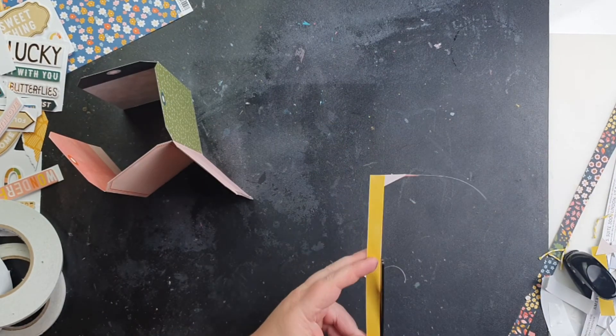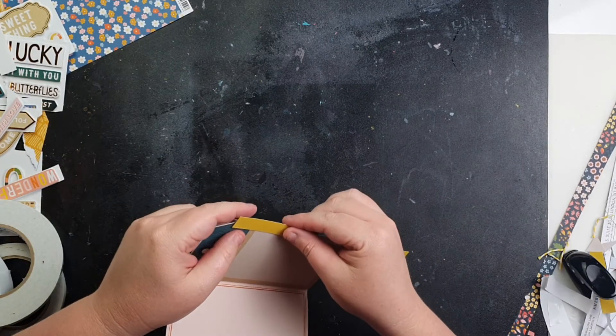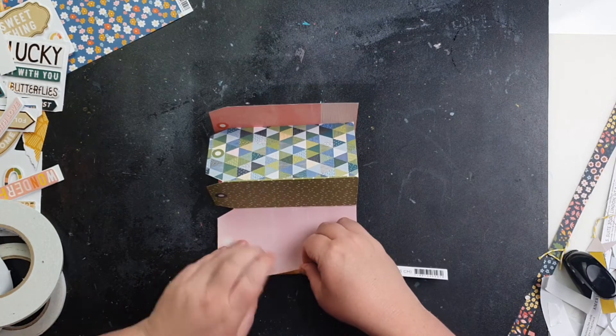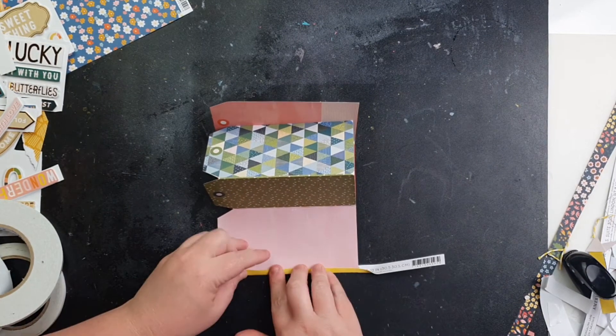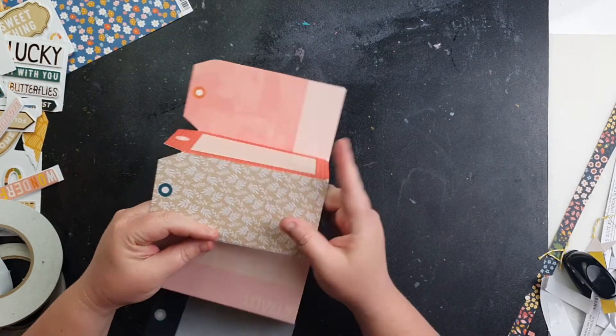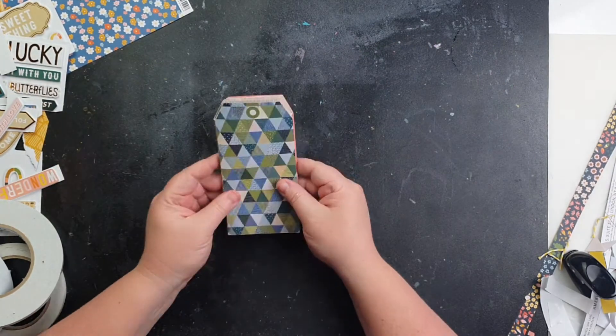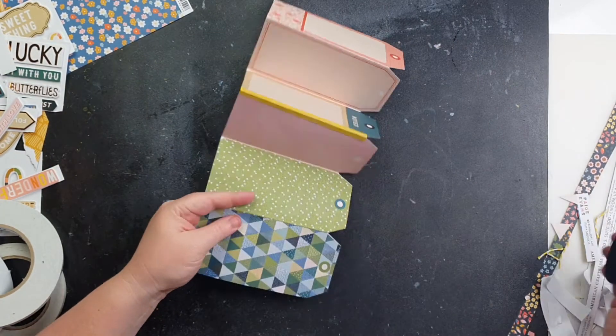Over that join I'm going to add the yellow little branding strip that I cut off the paper, so that's going to cover the join, make it strong, but also prettier. I didn't have an appropriate washi tape so I didn't bother with that, but if you did, that's definitely a very easy way to do it.